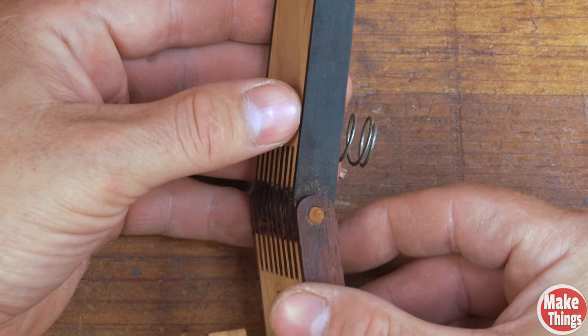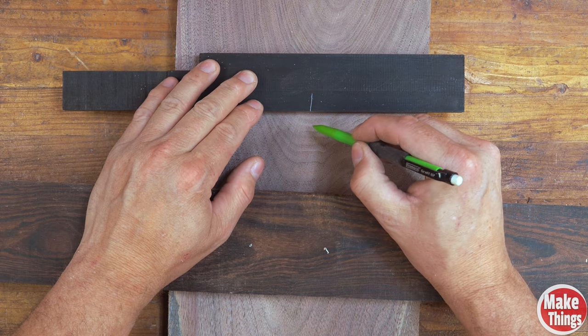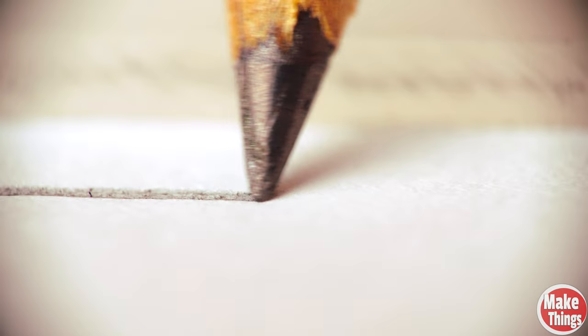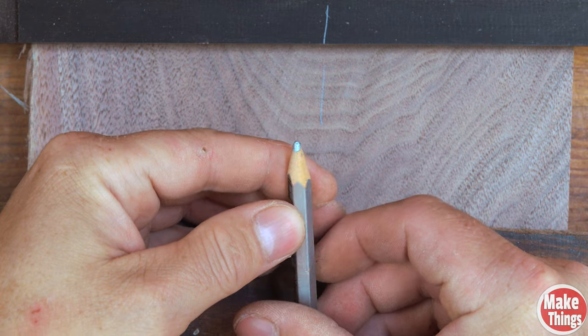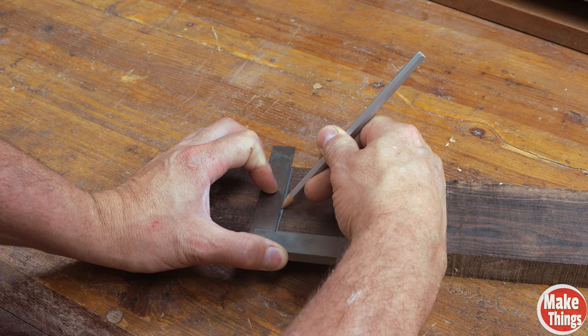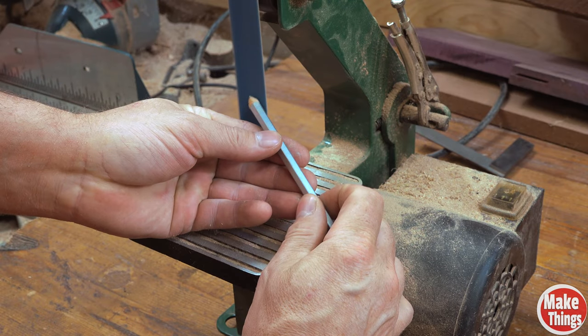Walnut, ebony, and even bocote are some of my favorite dark woods that help make other woods explode with contrast, but there's a common problem that comes with these colors: they're extremely difficult to see marks on after you've made them. Whether you use a blade or a piece of graphite to sketch out and cut marks, you're taking a chance that you'll miss them when you go to cut your stock. My longtime YouTube friend Don Bullock shared a tip he uses when he faces the same problem: use a white or silver pencil.